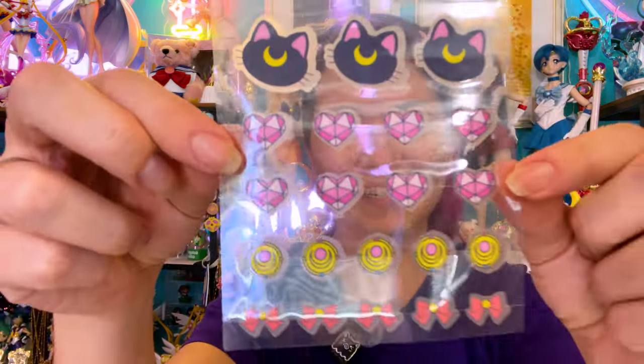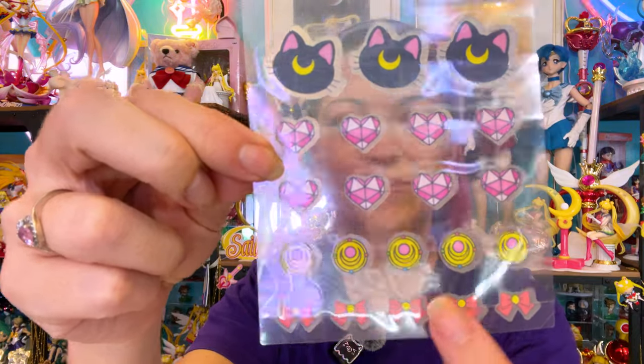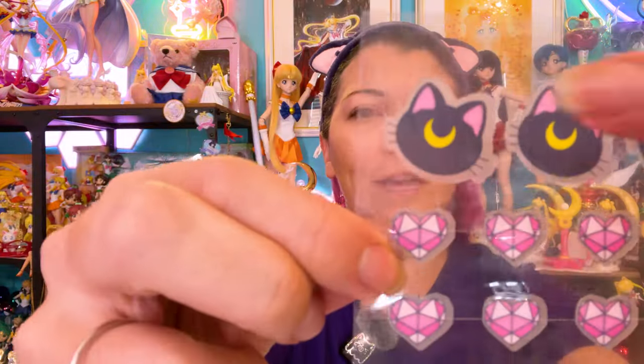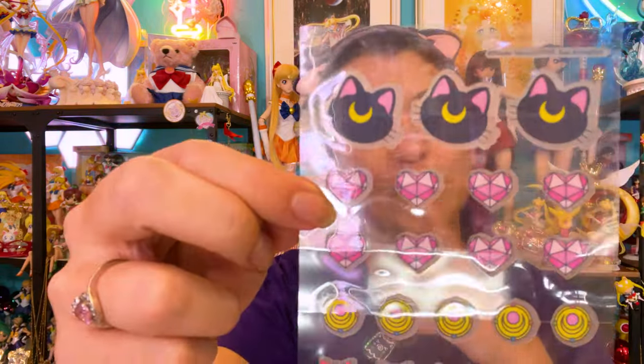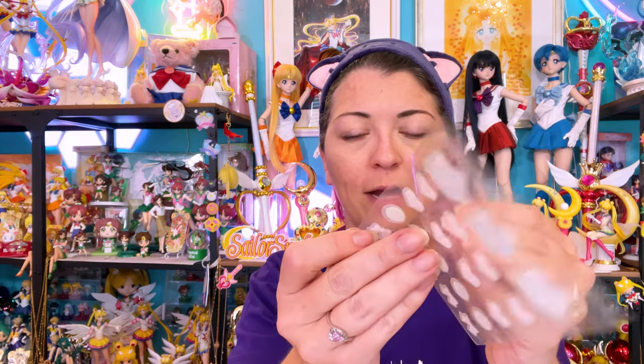Check out those patches! I love that we have a bunch of different types — we have the cute little brooch, the bow, a really pretty crystal heart that's almost like a Zelda heart, and then the large Luna ones, which will probably be best for brightening dark spots. There's a little triangle at the bottom that's cut out to make it easier to peel them up. I'm going to use the brooch — these are thicker than the ones I currently use.